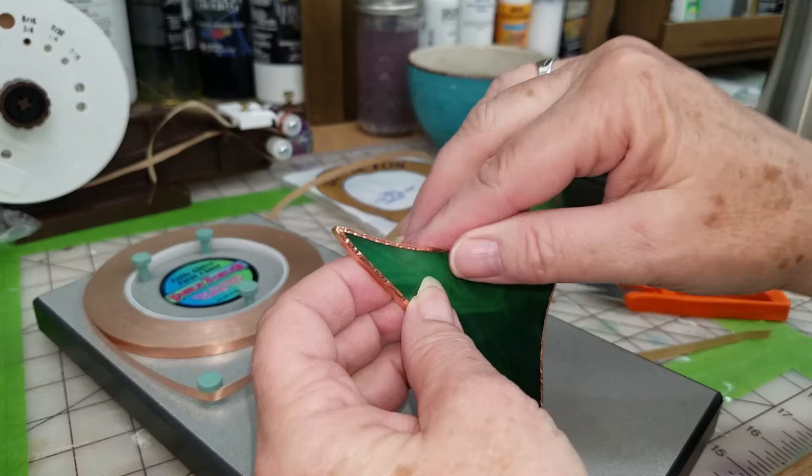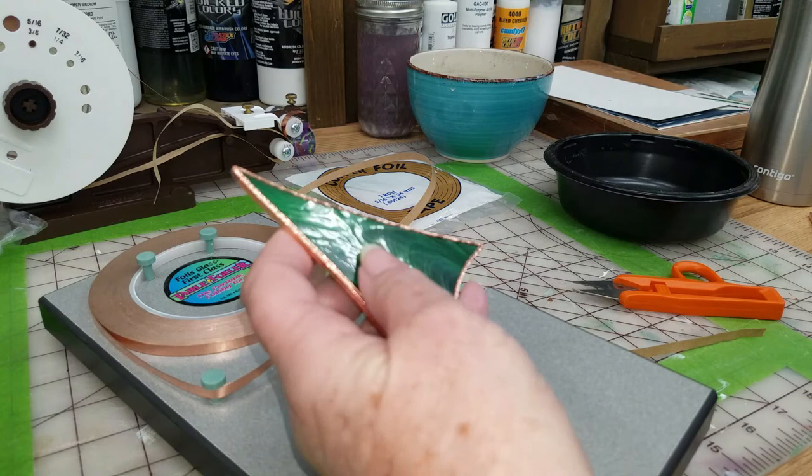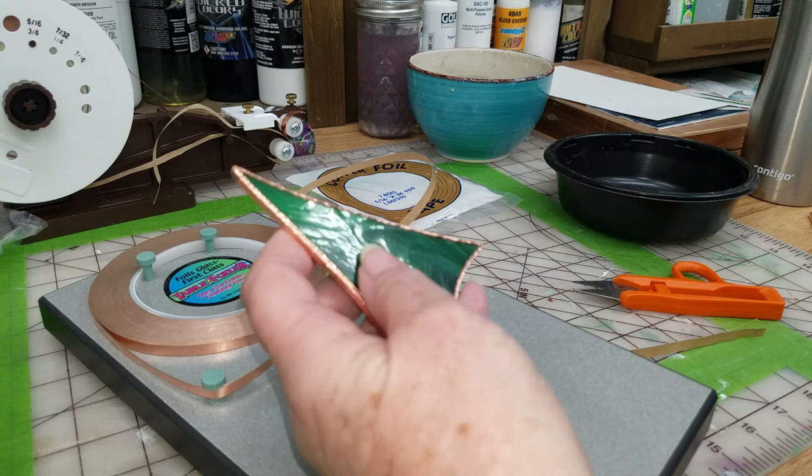Perfect, right? Absolutely perfect. And you saw me set it up right in front of you - that's simple. My opinion: the table foiler works so much easier than the Daegle foiler. The Daegle foiler - you have to actually fold your foils down, make your corners, and do all that besides trying to keep your piece perpendicular to the wheel as you're turning against this little pin.